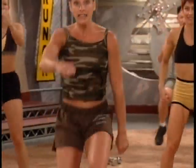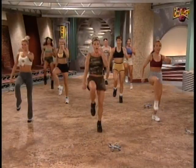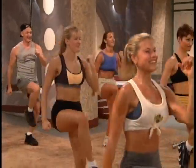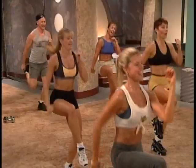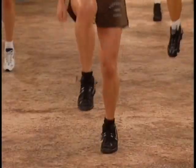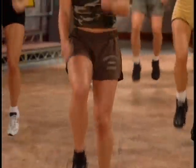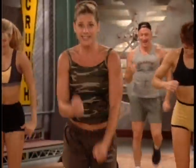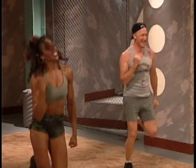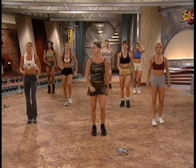High knees. Up. Up. Up. Up. Four, three, two. Double time this — here we go. Up. Up. Up. Abs tight. Four, three, two. Run it out. Eight. Six. Four, three, two. Very good. March it out. Let your heart rate come back down. We've got more shoulder work, gang.